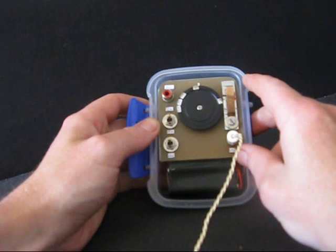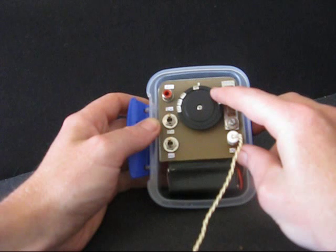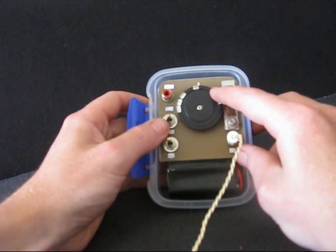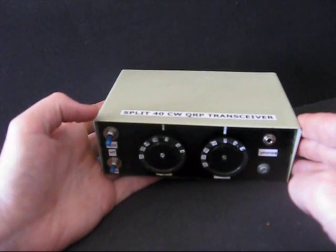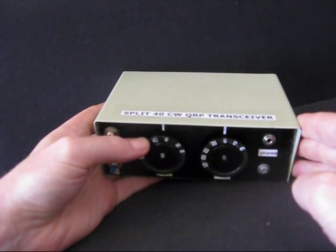Even if it's manual, you have to zero-beat the station you're listening to every time he puts it over for you to transmit. Otherwise you'll probably be out of his received passband, especially if he's using a CW filter. Even better is automatic frequency offset, as done on this split frequency rig.